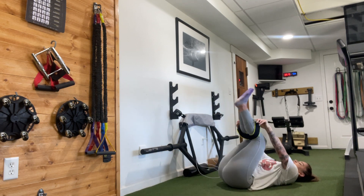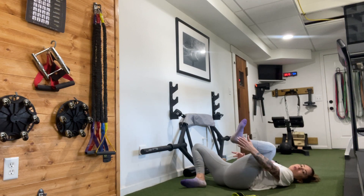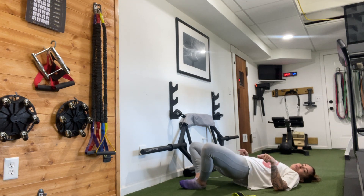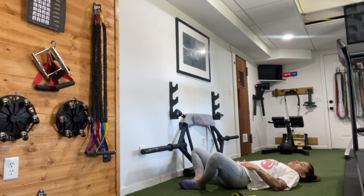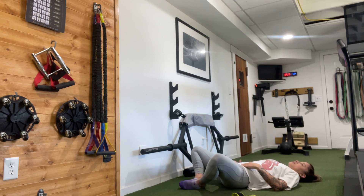Slide that band off. Bring the bottoms of the feet to touch. Press into the middle of the outside edges of your feet and lift your hips as high as you can. Squeeze the glutes hard. Slowly lower the hips — the second they touch the ground, get right back up: 2, 3, 4, 5, 6, 7, 8, 9, 10.